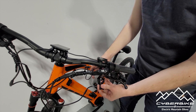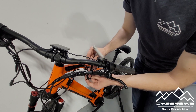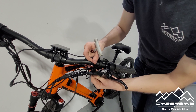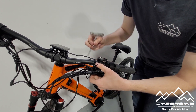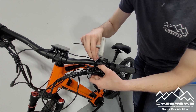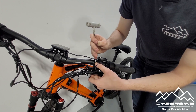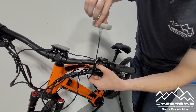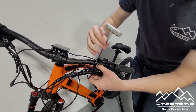After you've gotten all the slack out of your housing, we're going to go ahead and reinstall our lever back onto our handlebars, being sure not to pinch the electrical wire that's going to your controller unit. Slide your Allen bolt back in and tighten it down, once again using your 3mm Allen key.